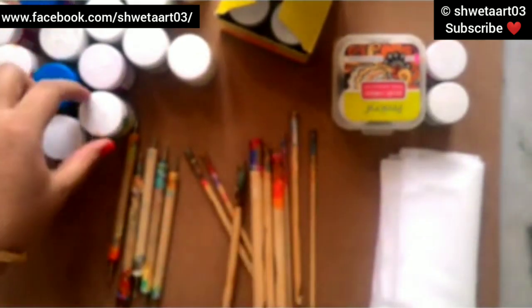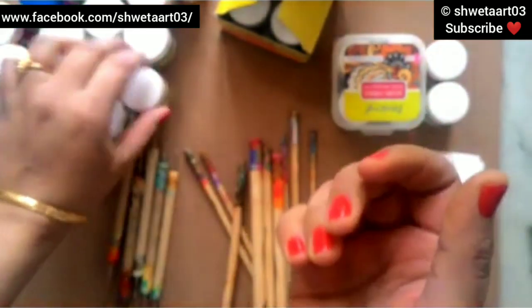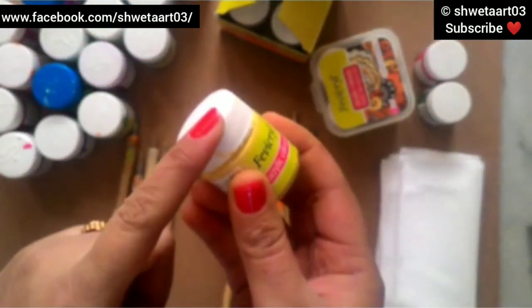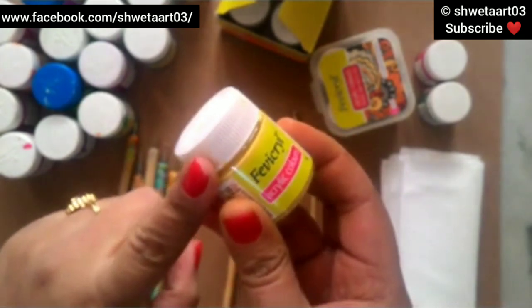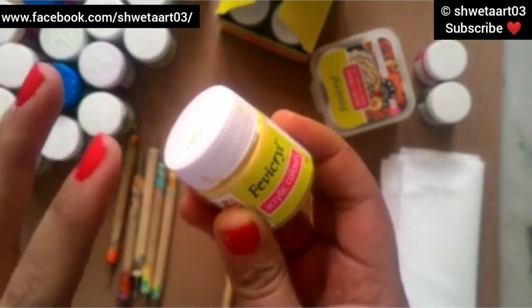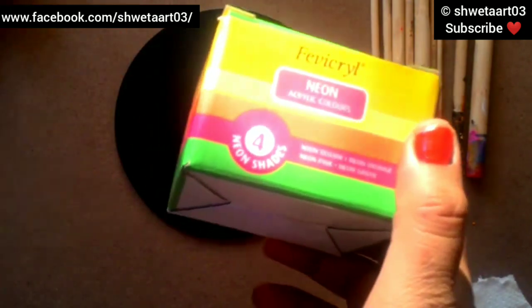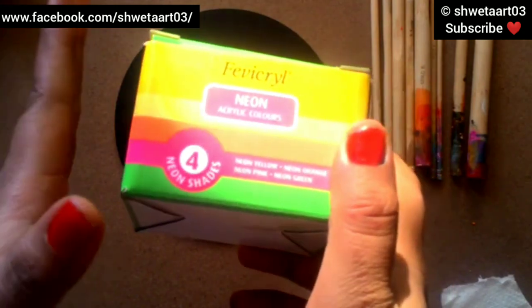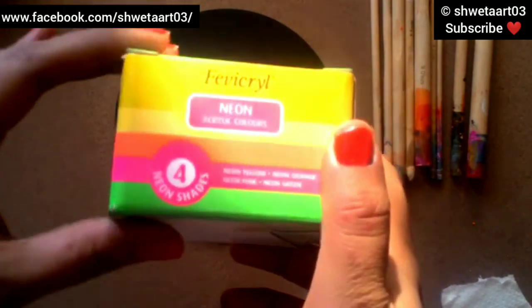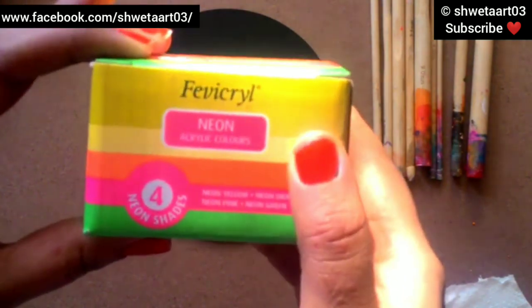Other than this, we need acrylic colors. I'm using Fabric Real acrylic colors here. This brand has very rich and vibrant colors, which I like very much. One drawback is these are a little thin, so you can use any gel medium to make them thick. I'm also going to use neon shades for my art today - four shades came in this pack.